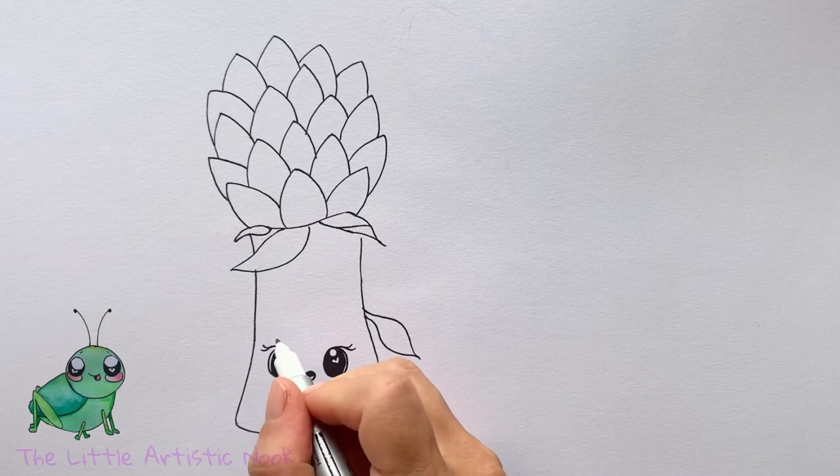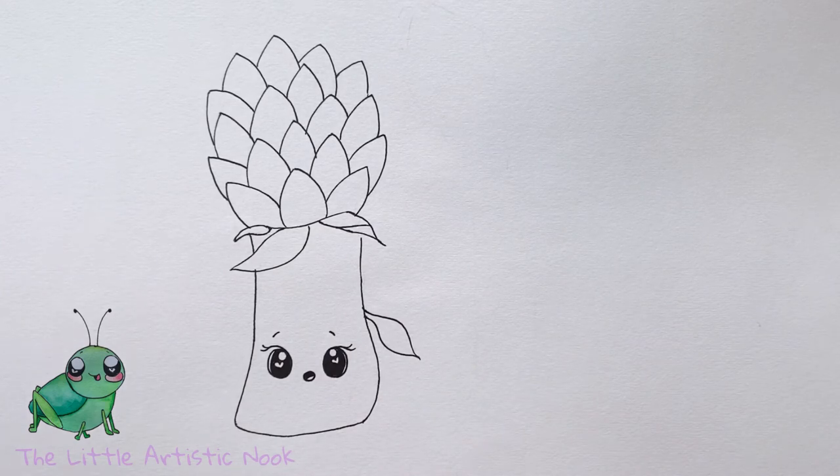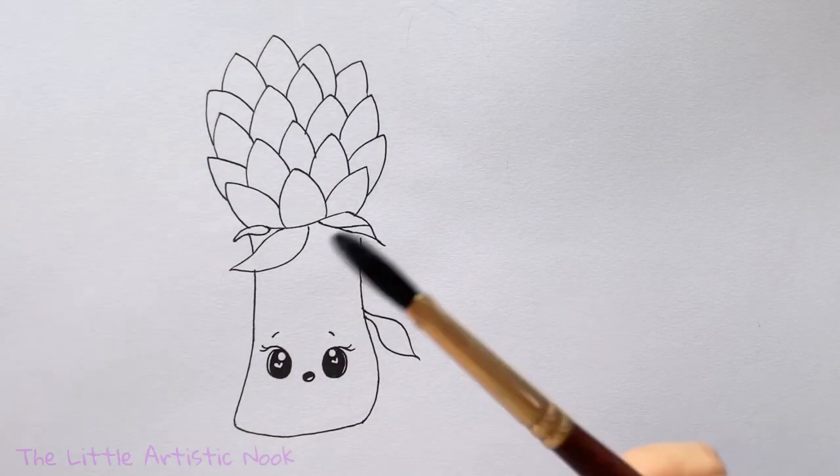For my final details in pen, I'm just going to add a couple little eyebrows. Next I'm going to paint her in — I've recorded the painting so I'll speed it up. If you'd like to paint along, I'm using different shades of green in watercolors and some Tombow brush markers. You'll need some shades of green, a little bit of yellow, a couple shades of blue, and something red for her cheeks. I'll list all the materials and colors in the description below.